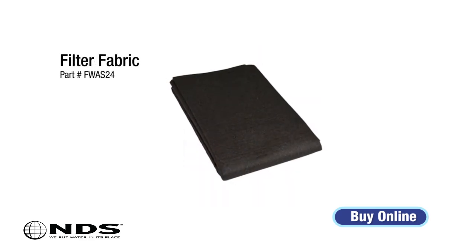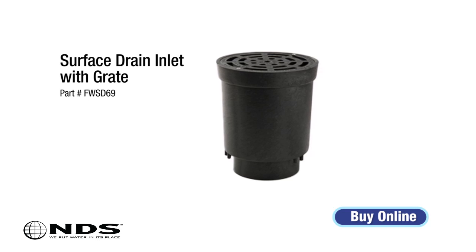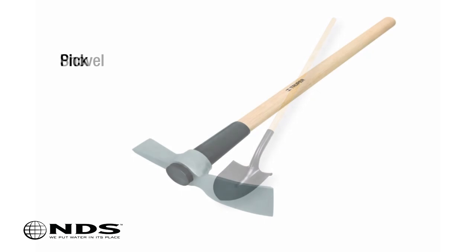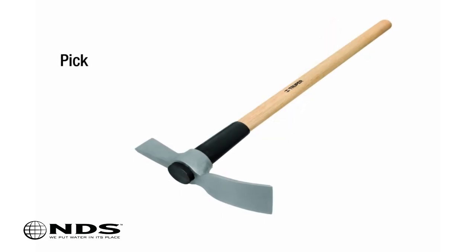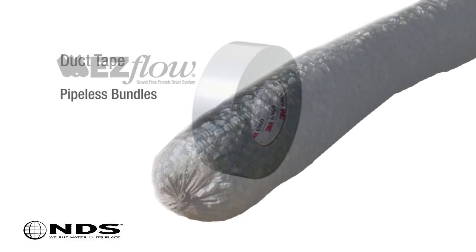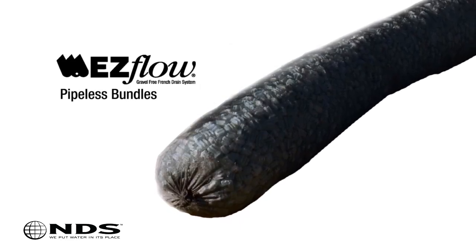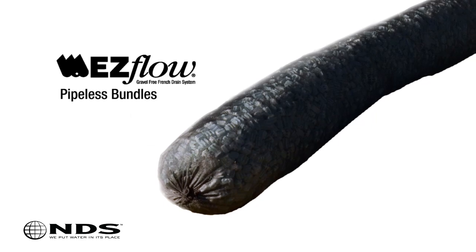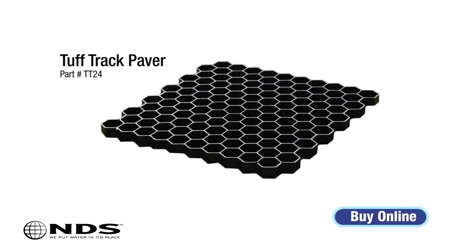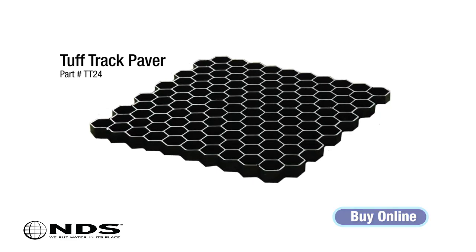Filter fabric. NDS 4-inch Schedule 40 surface drain inlet with grate. Shovel to dig the hole. Pick to dig the trench for drain pipe. Duct tape. P-stone gravel or 10-inch diameter easy flow bundles with no pipe to fill void space around the flow well. A 24-inch by 24-inch piece of NDS tough track paver or gravel for the base of the flow well.